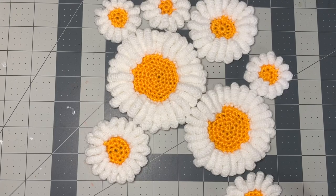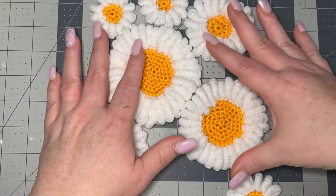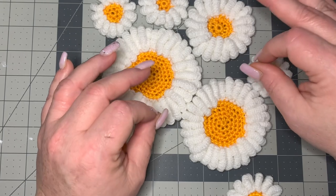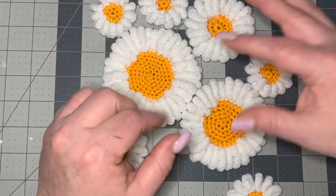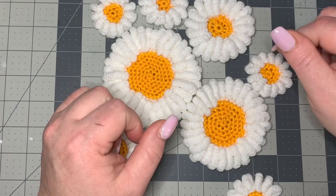Hi CCC family, it's Dawn Marie with Custom Comfy Crochet and today I'm going to teach you how to make all different kinds of sizes of daisies. This is done with the bullion stitch — I've done this before so you might be familiar with it, but it's not exactly like a normal bullion stitch, just a little bit of a variation. It makes beautiful flowers and it's a beautiful stitch to learn. So let's get into our materials.